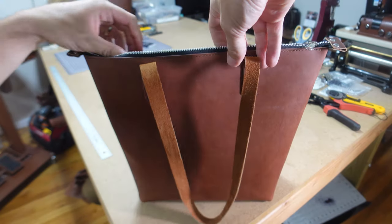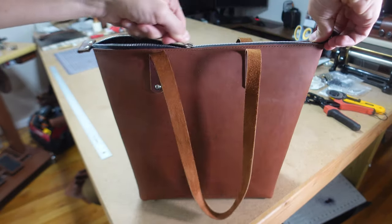Hey y'all, this is Jeffrey with Morrison Made, and today we're going to be adding a zipper to my leather tote.